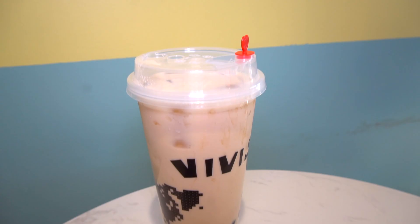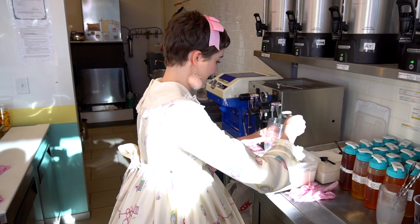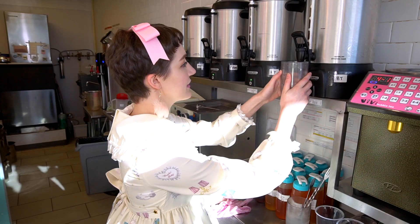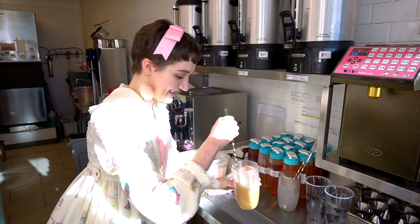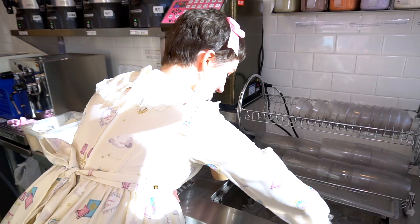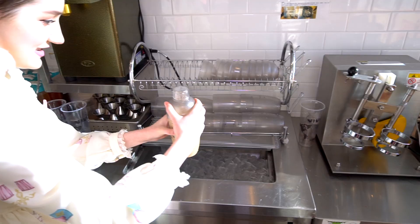Start with four spoons of milk powder, then get one spoon of sugar, fill the black tea up to the line, and stir. Then add your water and ice, add the topper on the cup, and put your drink into the shake-it-up machine — which is a technical term, by the way.